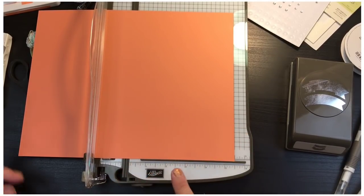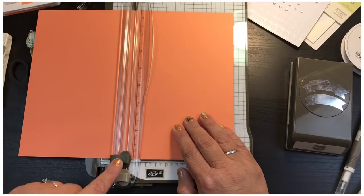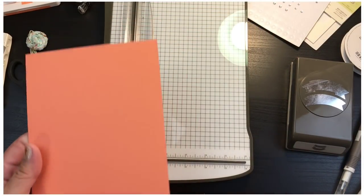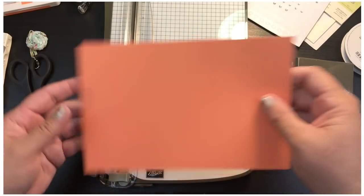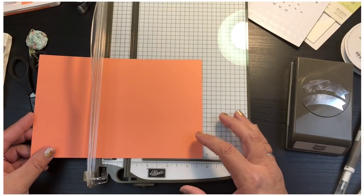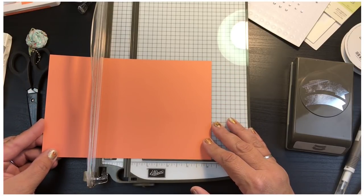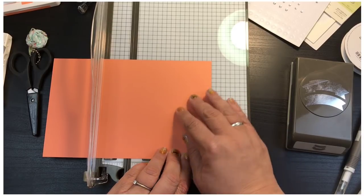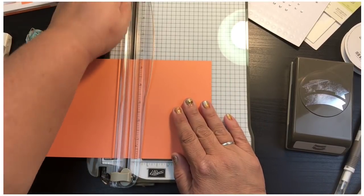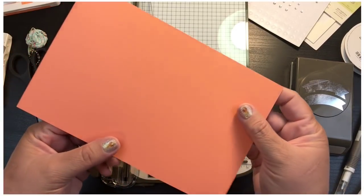First things first, I'm going to take my stamp trimmer, take the 11-inch side and cut it right in half at five and a half inches — just go straight across and now I have two card bases. Instead of folding it myself, I'll use this little tab here to give me a nice line. I take my eight-and-a-half and score it at four and a quarter.